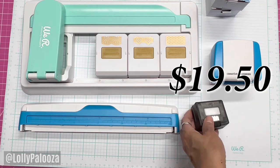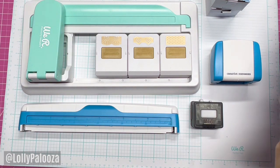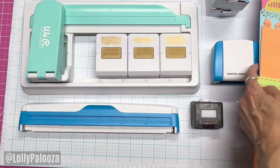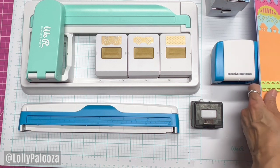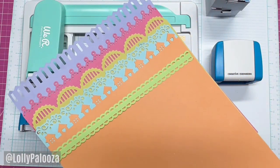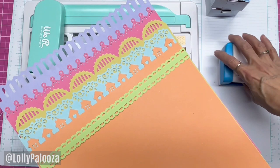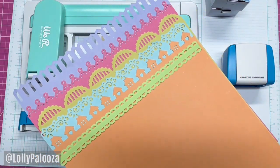Please subscribe to my channel and give this video a thumbs up. I am in no way associated with Creative Memories — this is just something I bought and wanted to test out. I will give you the name and contact of the person I ordered my Border Maker system from. It was really worthwhile — I'm really fond of this set and I think it's going to be a great addition to my craft room.